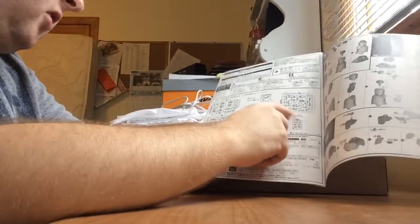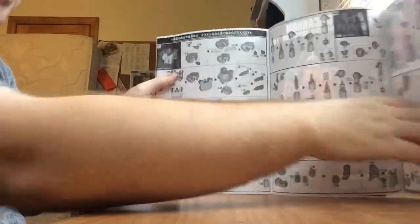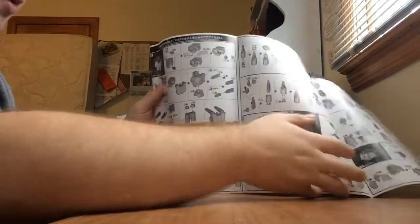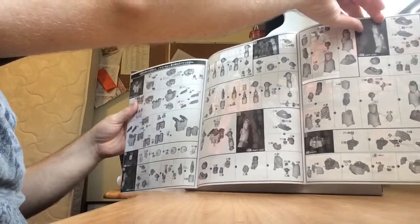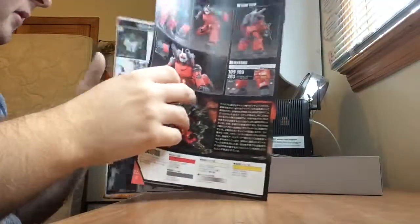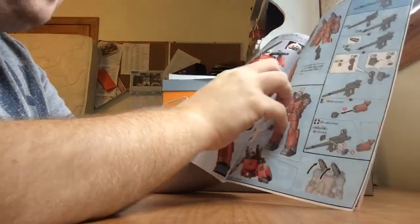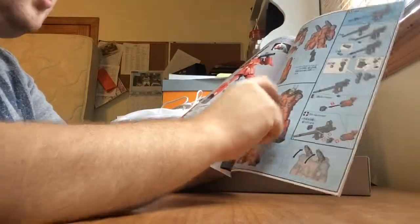The original HGUC had about seven sprues, but this one actually has eight sprues. For construction, you begin with the body, then you build the head, then the right arm, then the left arm, then the waist, then you put it all together, build the weapons and the little gimmick, and you can also put it on a stand.